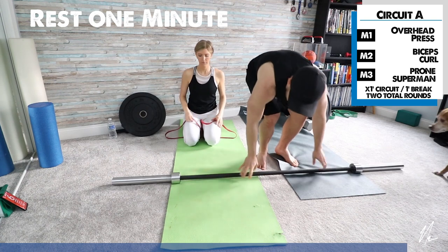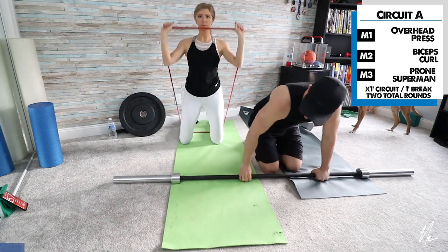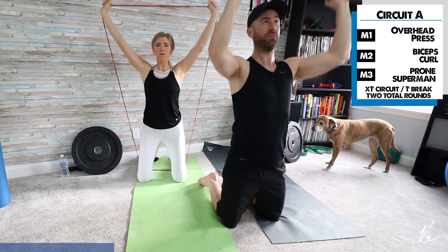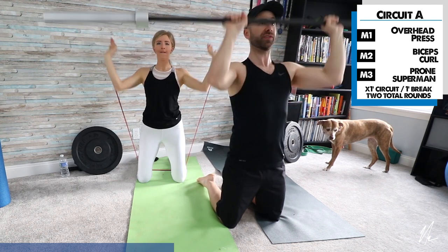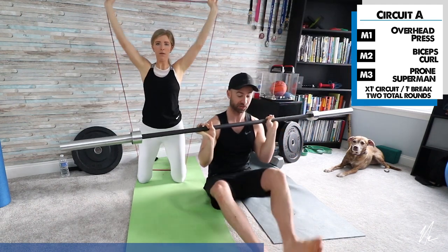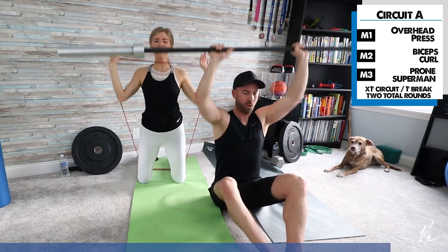I'm bringing in my barbell — I happen to have one, but you might not, and that's okay. Carly is doing the banded version of the overhead press; I'm demonstrating with the barbell in an upright kneeling position. I'm trying to keep my torso as tall as I can as I press. You can also do this in a seated position — what's called a Z press — which is a greater demand on the torso.